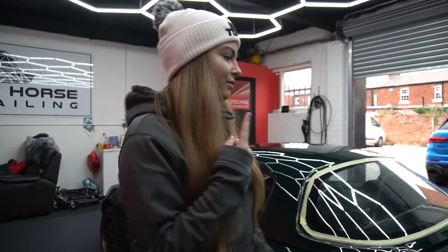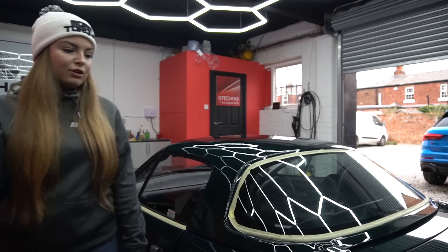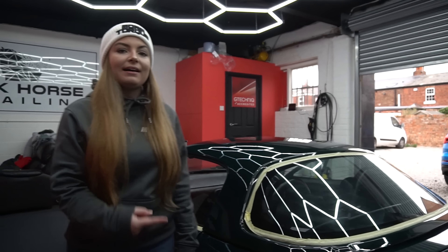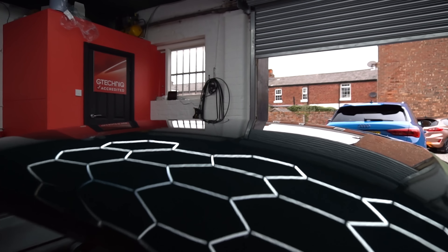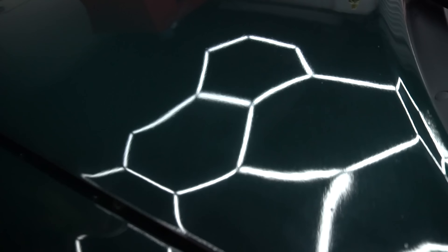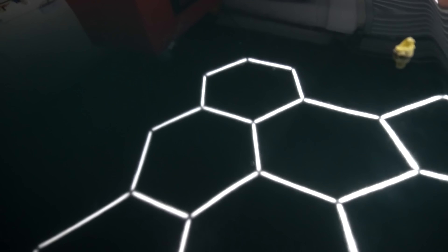The roof and the boot are done — the roof's going to come off. I'm going to move on to clay barring the back and then the boys are going to polish up at the front. Have a look at this roof — look how sick that looks compared to the bonnet. Beside the state of the paintwork on this, it's going to look really good.